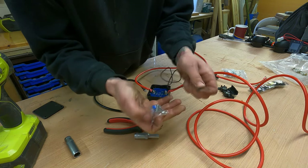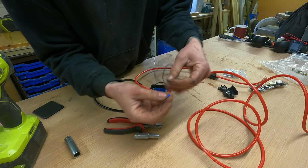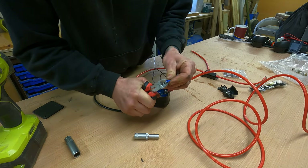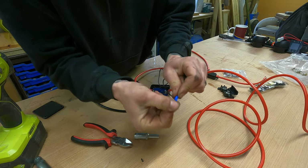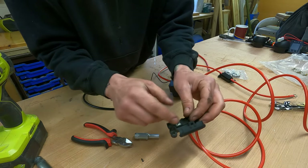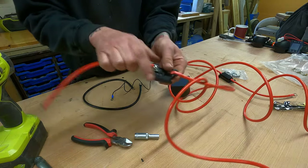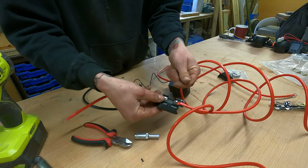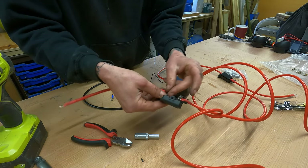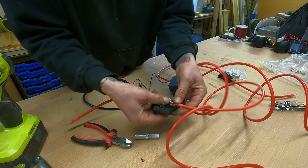This black cable is just a ground — attach the connector and connect it to a ground point. Make sure you get a good firm crimp on that because if it comes loose the whole thing will not work. Then connect into your second fuse holder, and the final red cable with the larger end goes back to the leisure battery. Again, before you tighten those up, slide in your fuse.